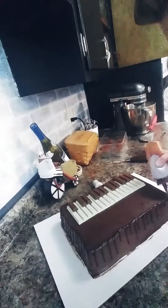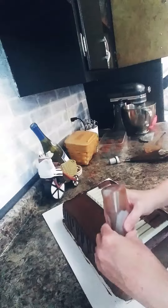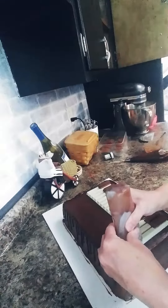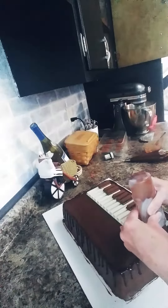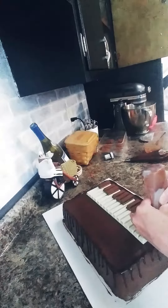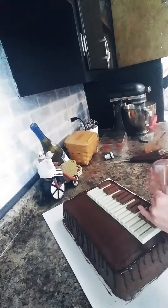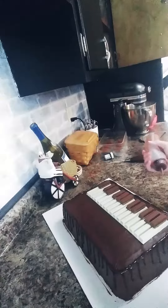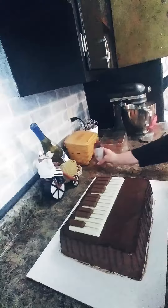I'm almost all the way around my cake with my ganache drip. I'm starting to get a little bit of air coming out of my bottle, which is okay — that's just because I'm almost out of ganache and I'm at the very back corner of the cake. That is the perfect amount of chocolate ganache that I just came out with for my drip on my chocolate cake.